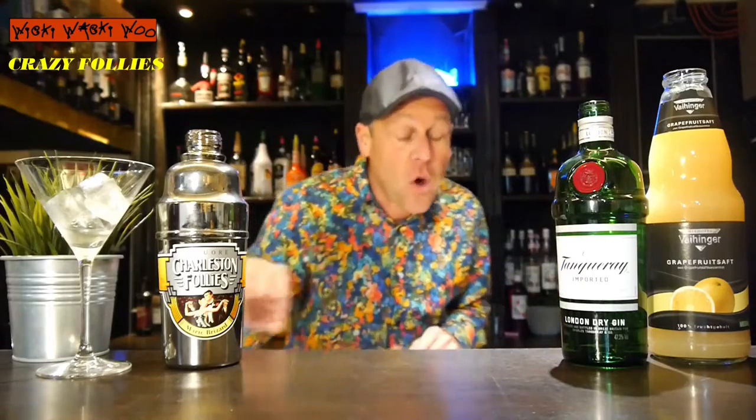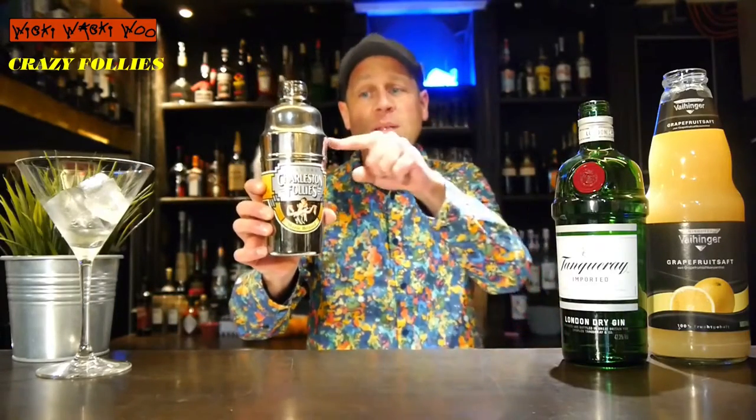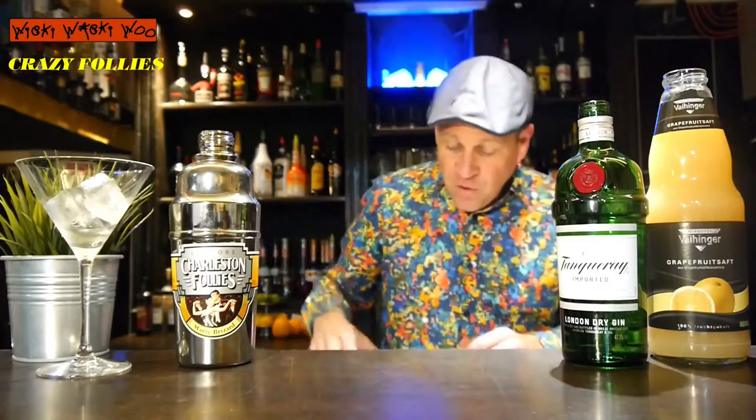Hello, welcome back to my cocktail blog. Today I have a cocktail for you called Crazy Follies, and I have a crazy ingredient from France: Charleston Follies. It has a crazy bottle that looks like a cocktail shaker, so this is very fitting — the cocktail is named Crazy Follies.